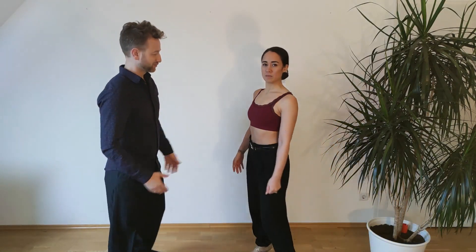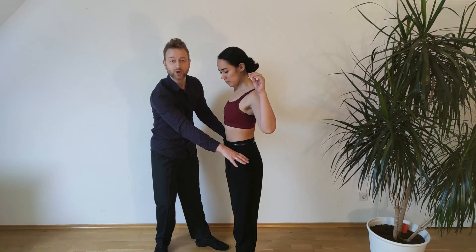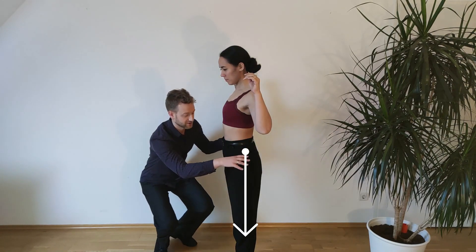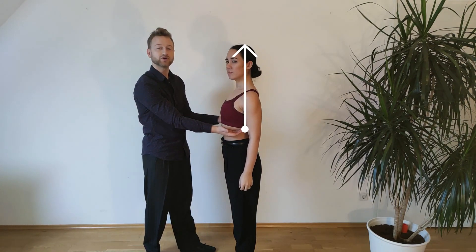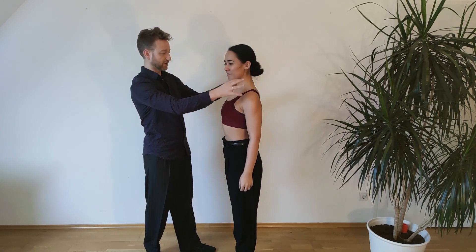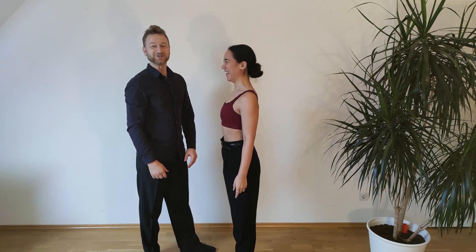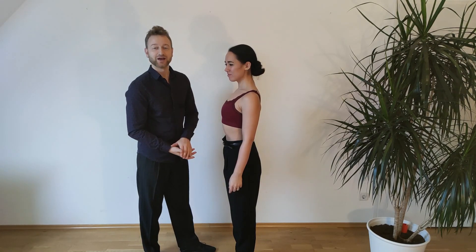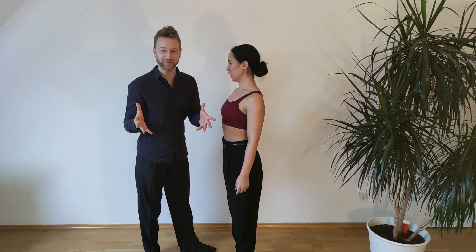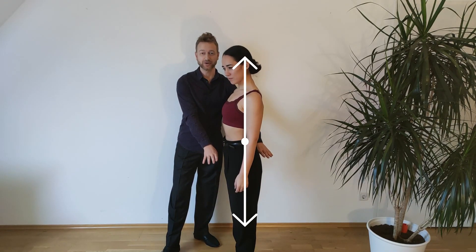Let's look at Sayaka here. She has something we call the lower center, which is from the pelvis downwards, and something we call the upper center, which is from the lower ribs upwards — with the arms, shoulders, and everything integrated. Everyone has that. We also have something right in between, which we call the center center — what connects the upper and lower parts.